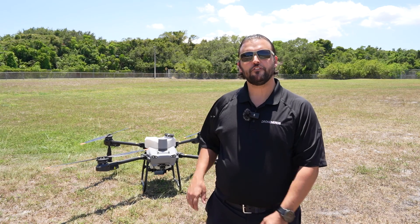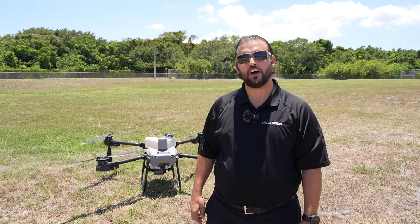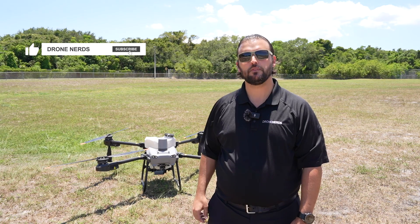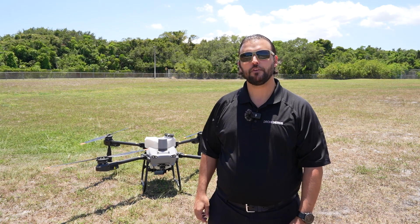Thanks for joining us today for a flight demo with the Agras T25. If you have any questions, you can put those down in the comments. Also, be sure to like this video and subscribe to our channel. My name is Matt — happy flying.